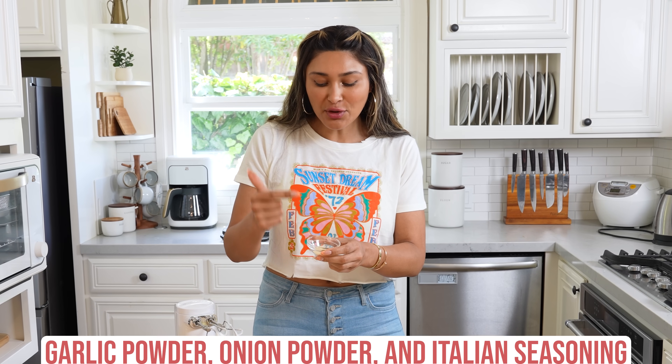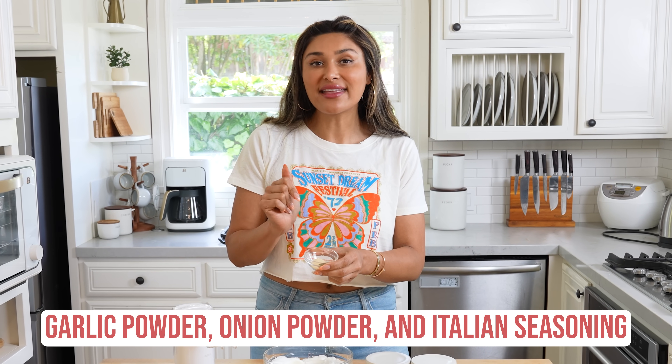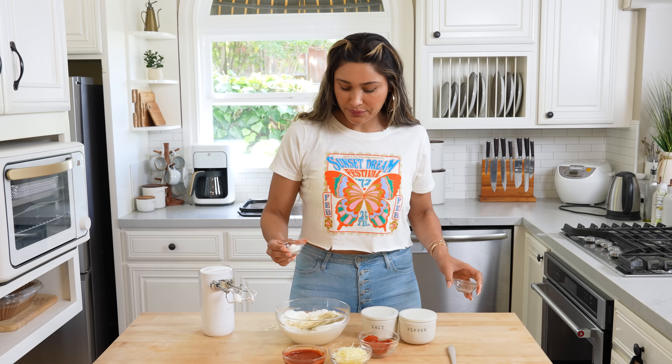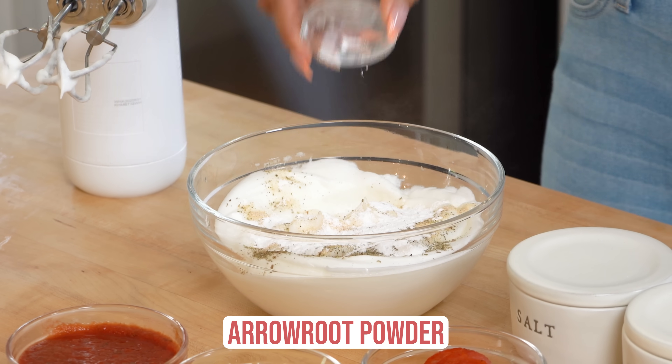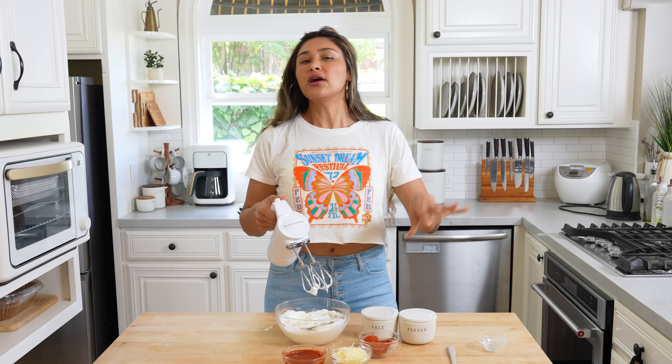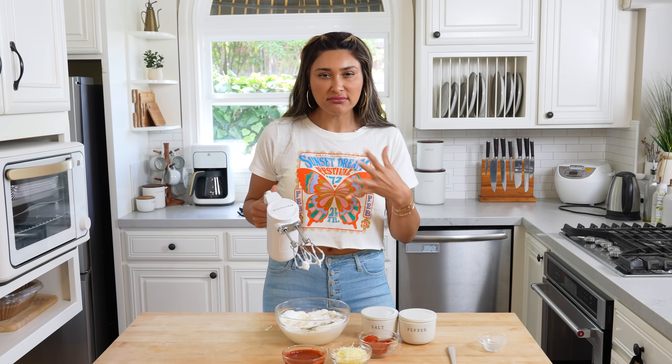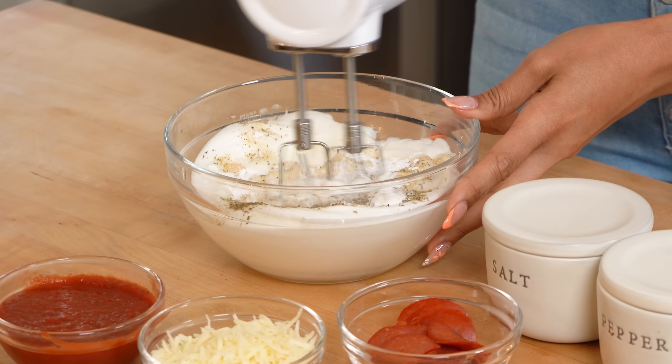To season your crust — remember, these are just egg whites, so you do want to season it. We have a little bit of garlic powder, onion powder, and some Italian seasoning. Just toss that right in and give it another whip. We're also adding some arrowroot powder. What the arrowroot powder does is give it more structure — if you do just egg whites alone, it'll turn out like an omelet. The arrowroot starch gives it structure so you can lay out your toppings and it won't feel like you're just having egg. It actually doesn't taste like it at all.